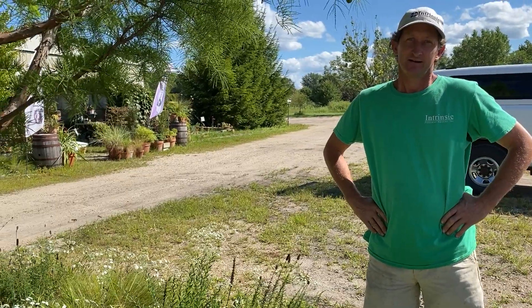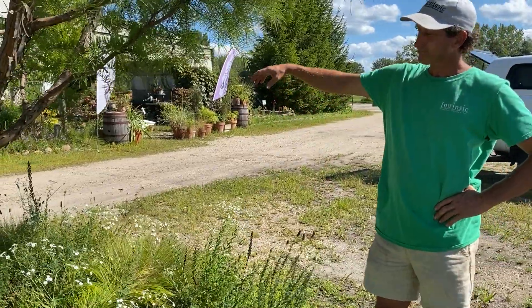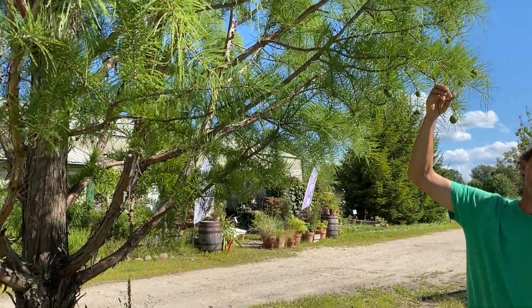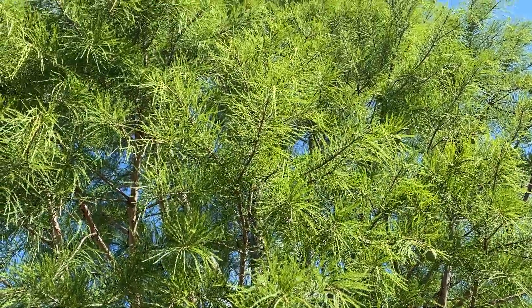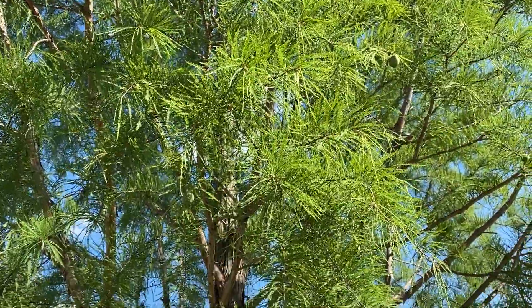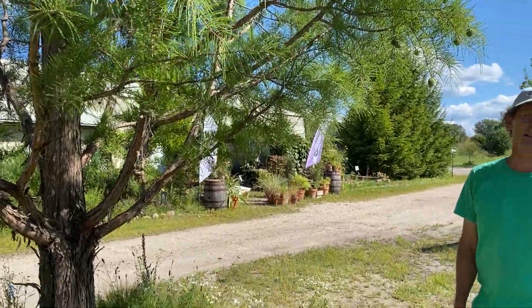It's a circular gravel garden planted under this Taxodium 'Shawnee Brave,' which is a beautiful shade of green with fine texture as well. That's a beautiful plant and it's available locally — we got ours from what was Beaver Creek Nursery.